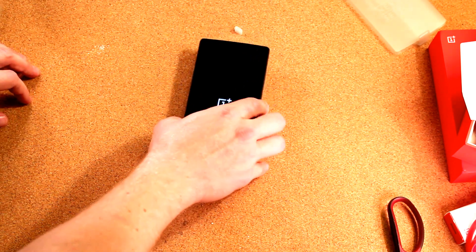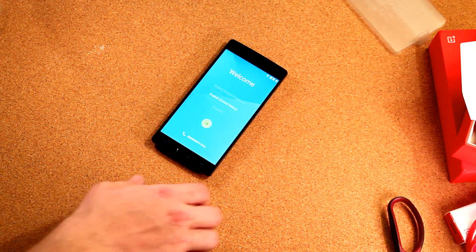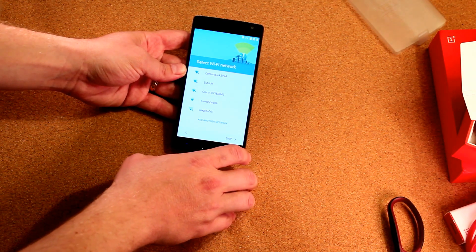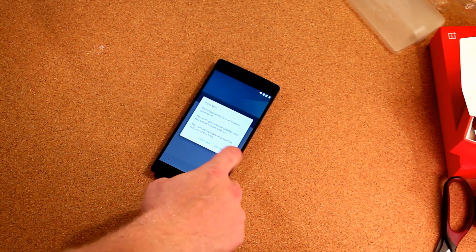We'll go ahead and turn this on. While we're waiting for OxygenOS 2.0 to load, we should note that we've been sent a software update for the phone, so more than likely this update will ship with the OnePlus 2. Your standard Lollipop welcome screen appears. There's no SIM card in there yet. Unfortunately, it doesn't seem to want to connect to either my home Wi-Fi or phone tethering, so we're going to skip adding the Google account for now. Hopefully the little update OnePlus sent will fix this issue, but for now it's a little irritating.